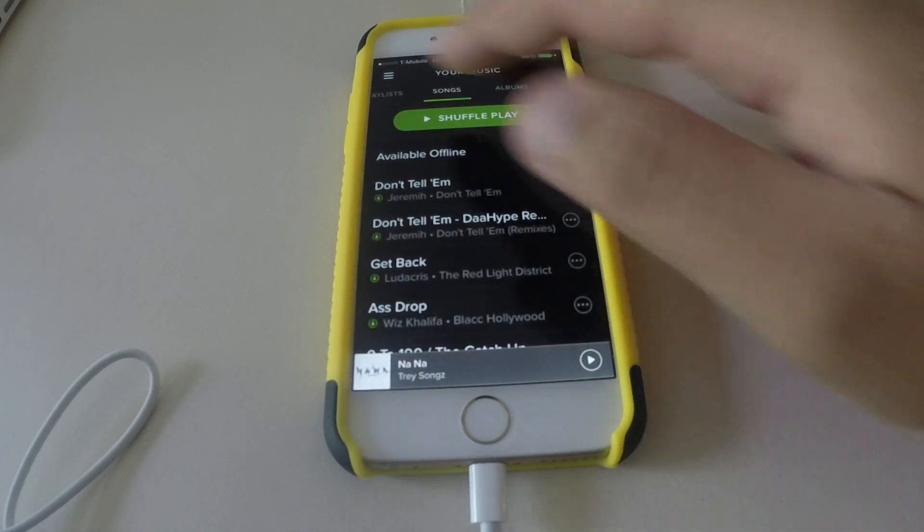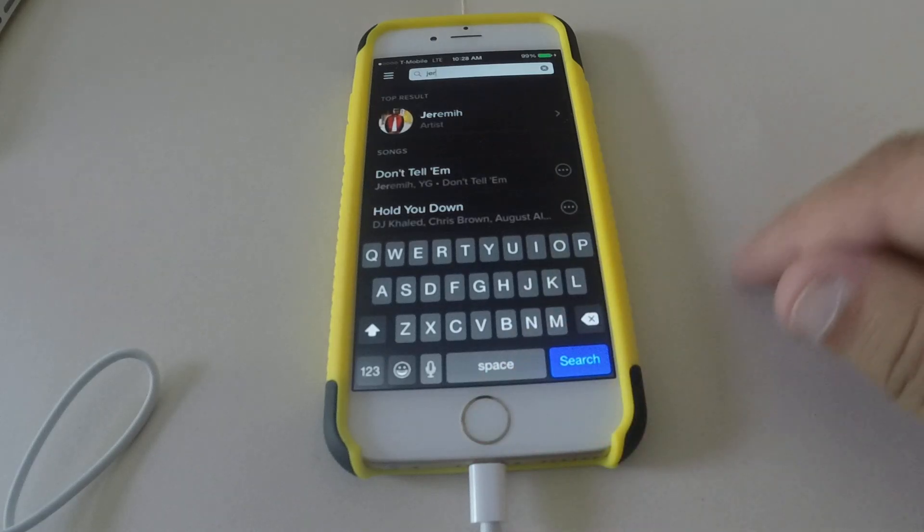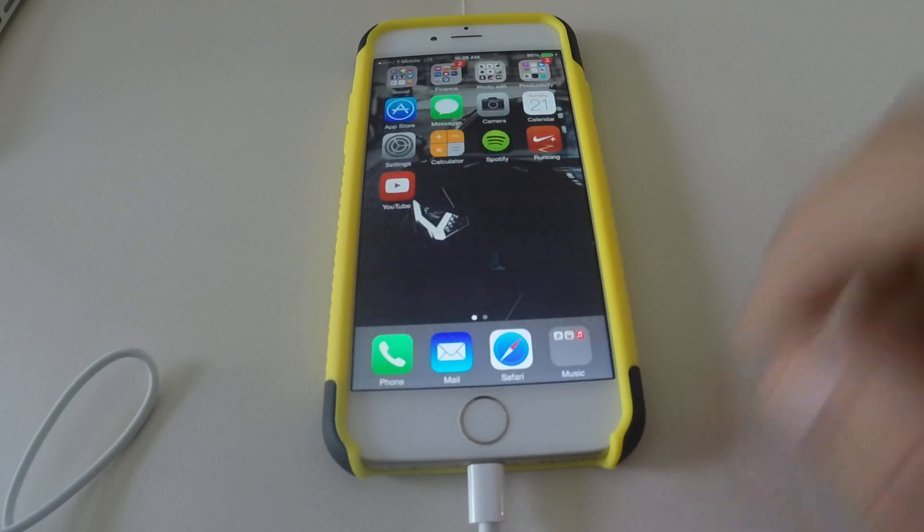So there you go — straightforward and very easy to use. If you can get the iPhone 6, go get it. This is worth it — bigger screen, easier to type. Go ahead and do it. Peace.